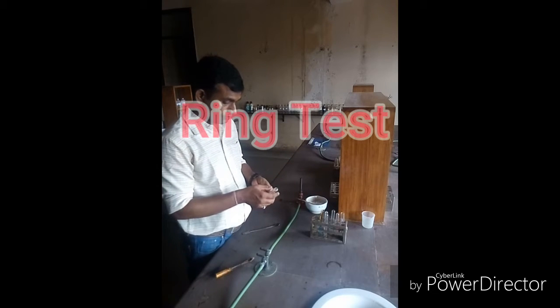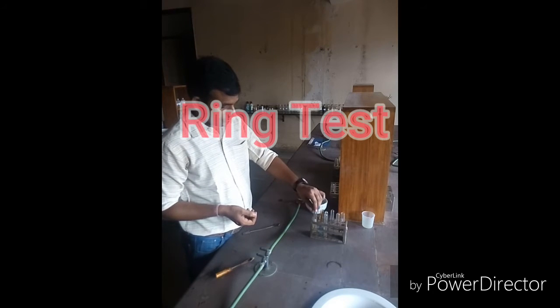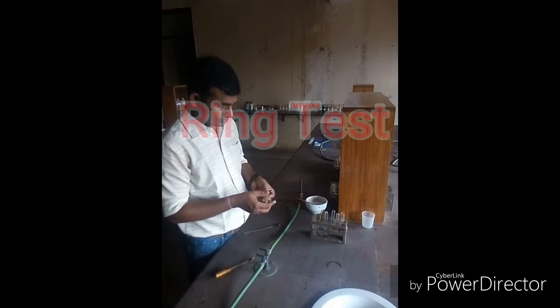Hello friends, today we are going to perform the ring test. To perform the ring test, first take a clean and dry test tube.